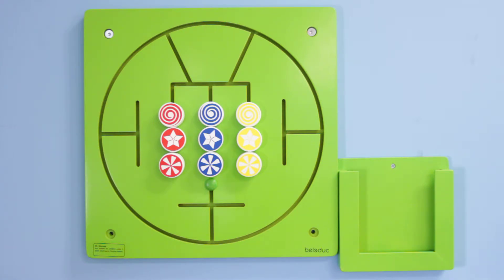Wall toys, in their presence alone, provide your room with a fun, welcoming, playful ambience through their vivid colors and unique designs. More importantly, since wall toys are so inviting, you'll find that your children are attracted to them and they will almost always have a small crowd of children around them.